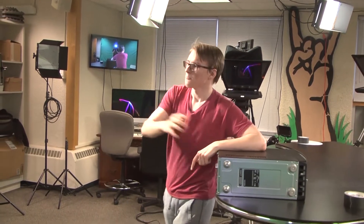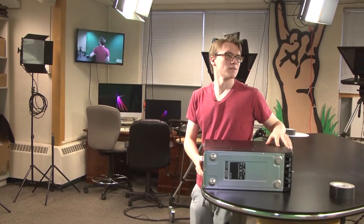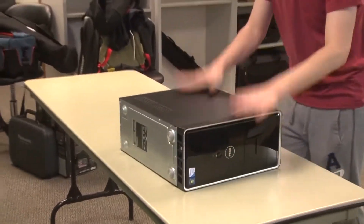Welcome back to Tech Hacks, everybody. It's been a minute. I'm distracting Dusty. It's been a hot minute since we worked on a project, so let's work on one.